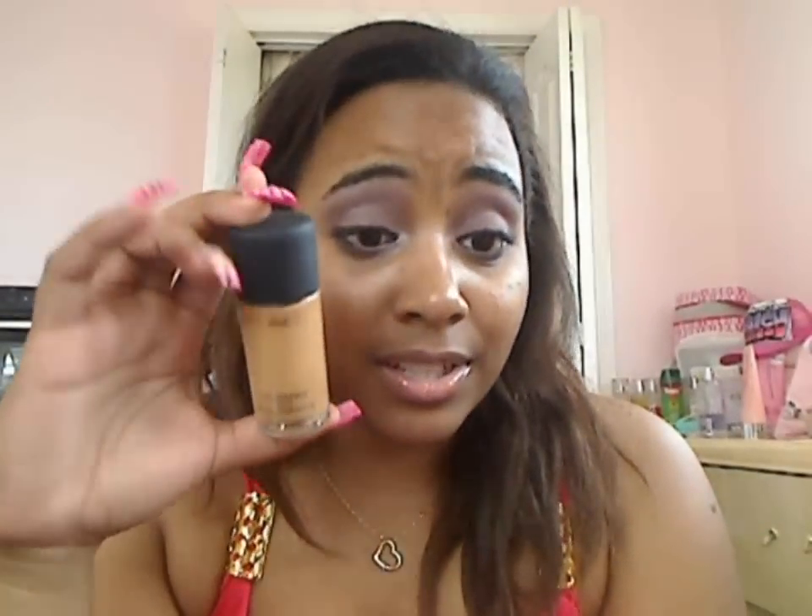As you can see, the bottle is still pretty much like new, and that's because I don't really like this foundation that much. First of all, let's talk about the packaging. I like this bottle — it's very cute — and when I first looked at it I was like, $26 to $28 for this? Like, seriously?